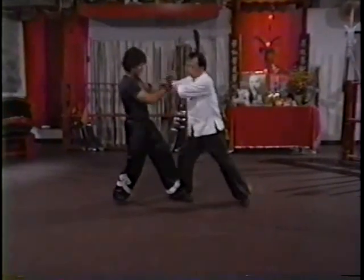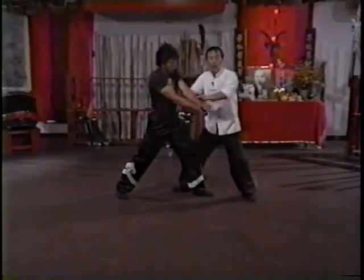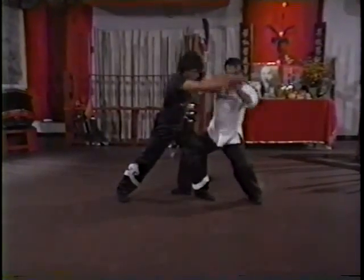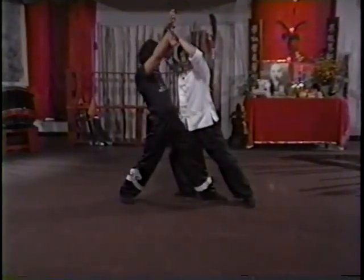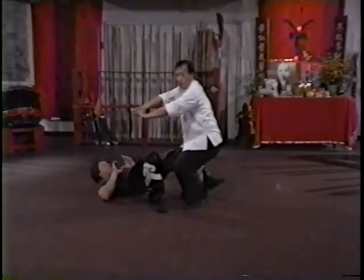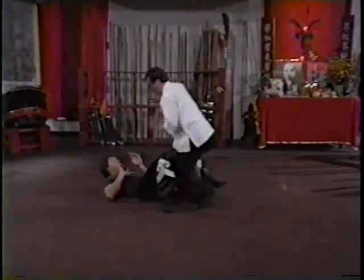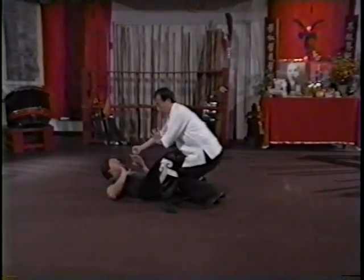After this movement, I try to still borrow his power and give it back to his body. Maybe not strong enough — shake the foundation and push here. You cannot run away, still cut the leg. You can do other movements to complete the technique.